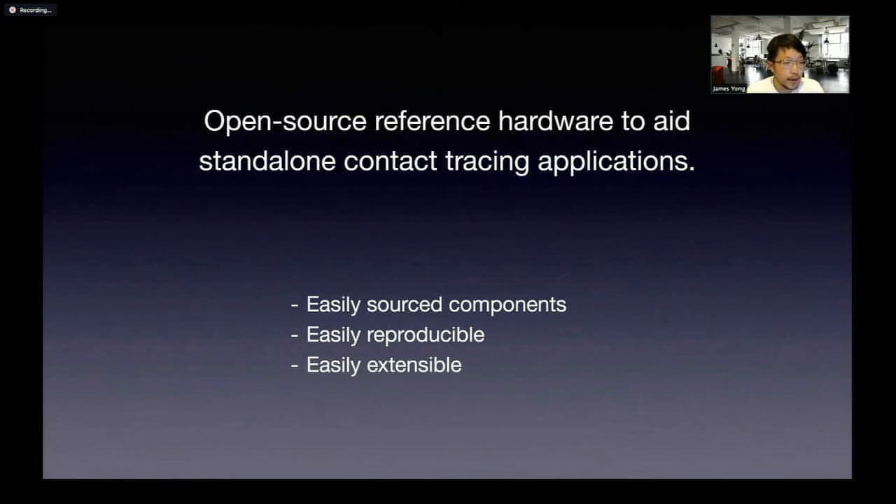For example, today when we want to do contact tracing on a standalone piece of hardware, there are not many designs out there where you can just take and modify — they probably have different goals as well. So the direction we approach this is that we want people around the world to be able to easily source components. Later you'll see why easy sourcing of components is important.